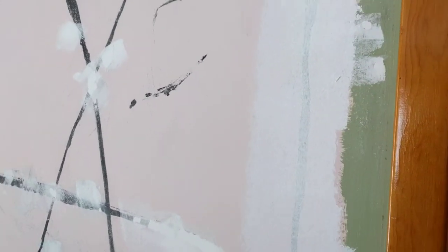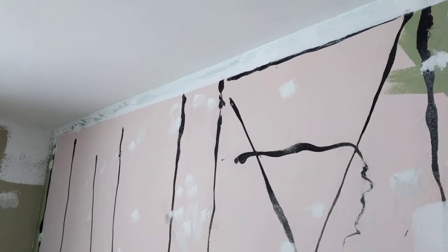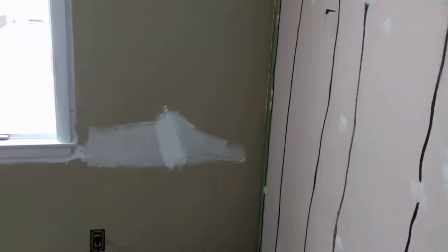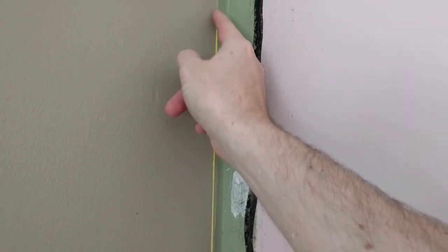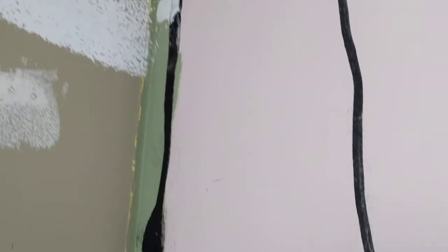My buddy who's a painter came over and we're going to mud this today. We scraped all the high chunks off and sanded a bit, and then he's going to put a skim coat of mud on there. It's not a big wall. Where the corkboard ended, all the different layers of paint over the years left a ridge all the way up the wall, so he's going to taper the mud into the rest of the wall.